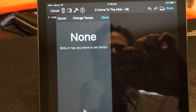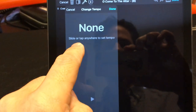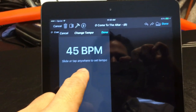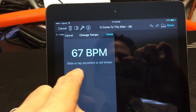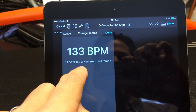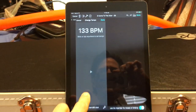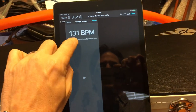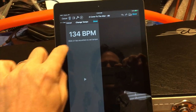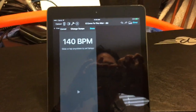Here's where you set the tempo. The easiest way to do it is to touch and slide to the right until you get close to what you're looking for — I wanted 140, so I'm at 133 now. If you tap on the bottom, the number goes down by 1; if you tap on the top, it goes up by 1. Slide to get close, then tap to get it exactly right.